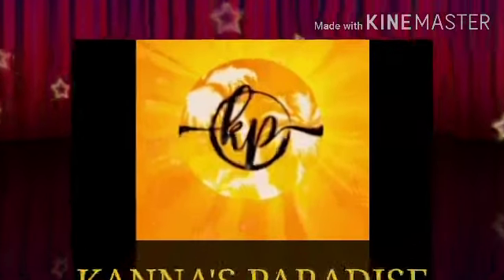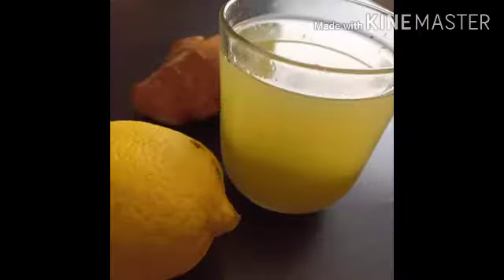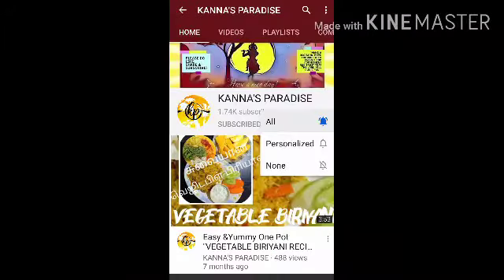Hi KPVers! Welcome back to my channel. Today we are going to show you the benefits of pavaka recipes. If you want to see that, subscribe to our channel and hit the notification bell button. If you want to know more about pavaka recipes, please do not forget to subscribe to our channel.